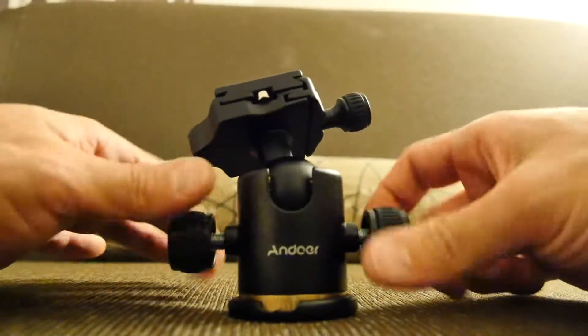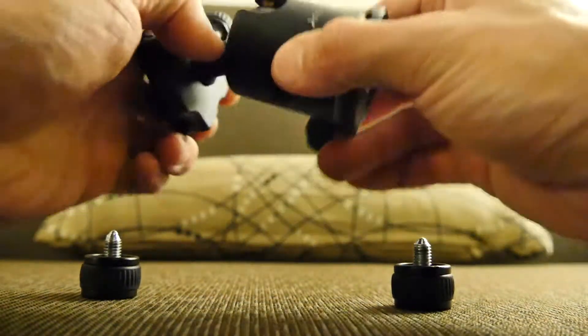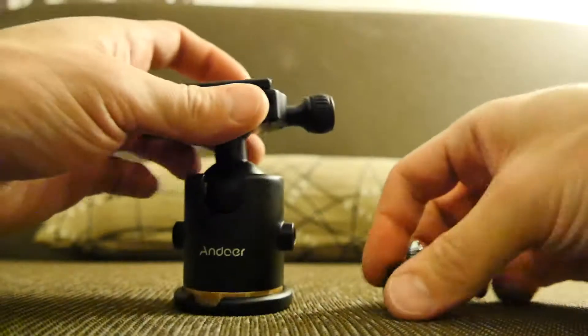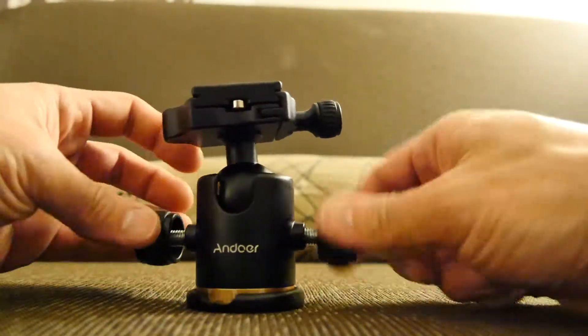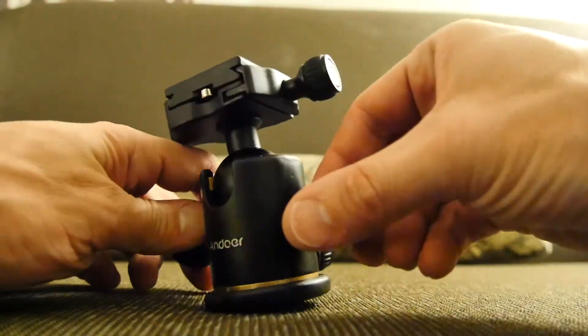I don't know what happens if you keep loosening it — that one comes out, that's just super loose. So clearly these pointy bits must just sort of wedge into the bottom of something that's pushing up on the ball. But you can see in there just some silicone — there's a brown silicone.